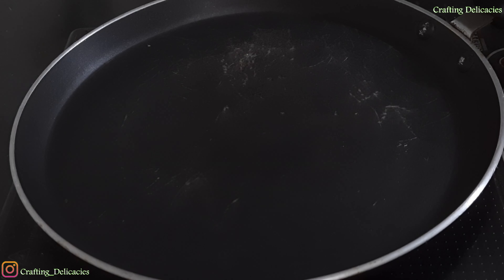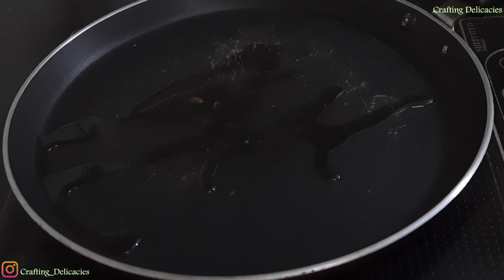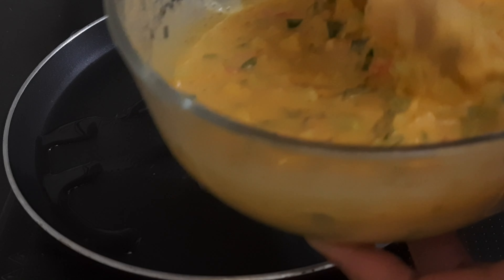I have a pan to warm it up. I will spread a little oil in the pan. We will dip the bread in the batter on both sides and add it to the pan.